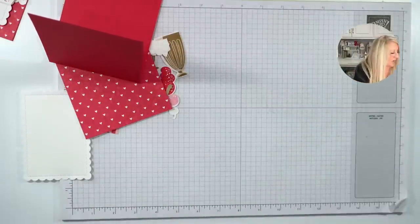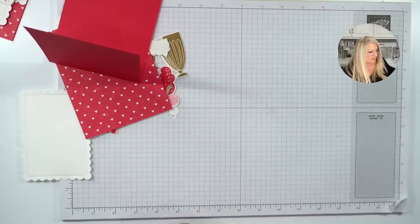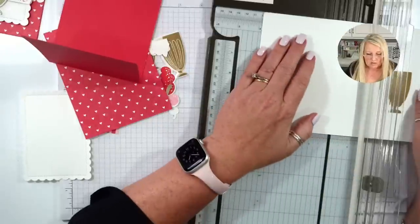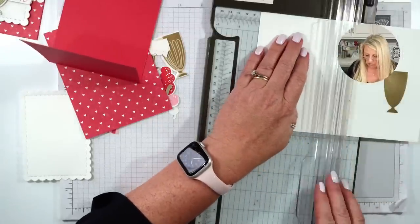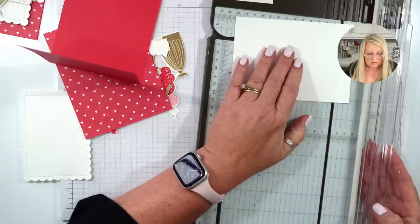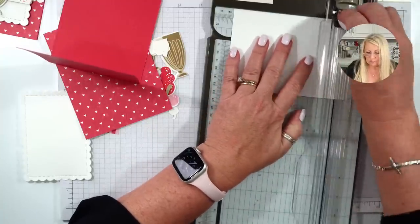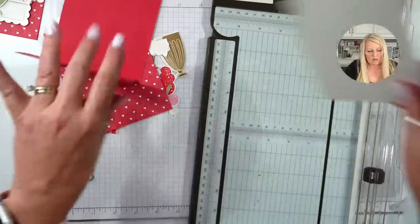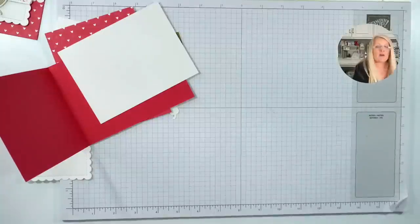I forgot the inside of my card. The inside of the card is going to be four by five and a quarter. That's going inside. Now we're done with the paper cutter.